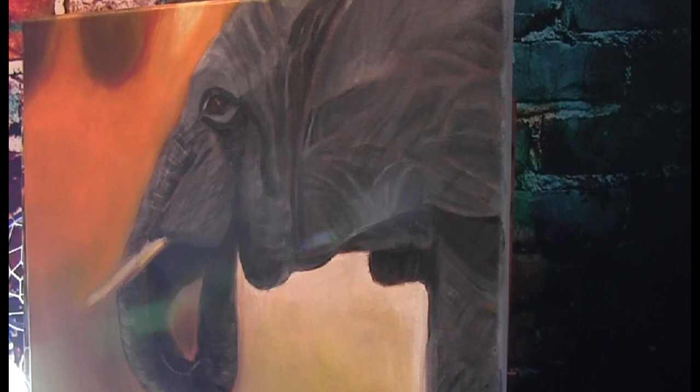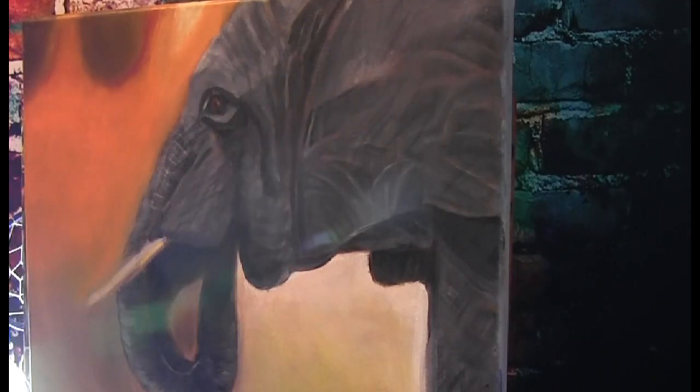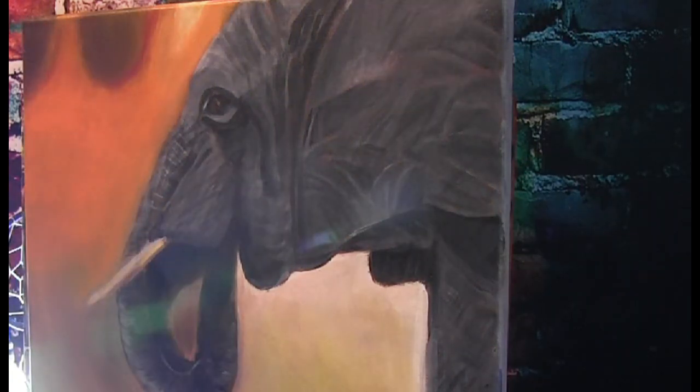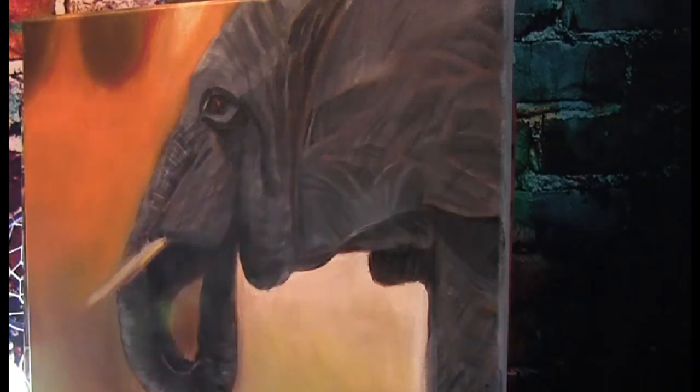I have my coffee with me, I have my Sally with me, and we are going to start. First thing I want to do is try to get this a little lighter through here, work around his trunk a little bit, kind of lighten it up back there. Got to work on his tusk. The elephant looks pretty good, I might want to straighten this up a little bit. I'm loving my elephant — I think he's looking really nice.